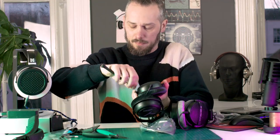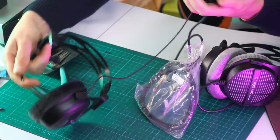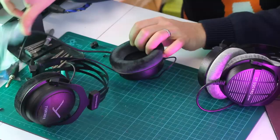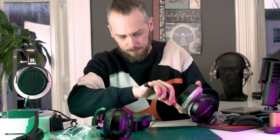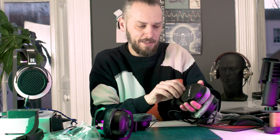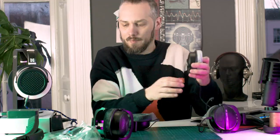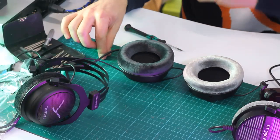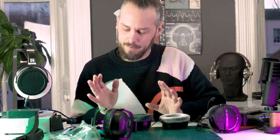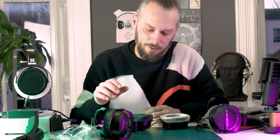Let's get one of the earcups off and have a look at the differences inside. Like the 990s, it's just one T6 screw and you can get the earcup off. These are so easy to pull apart, which is a good thing. If you buy these gaming headsets, they're based on professional audio gear so they're going to be really easily serviceable. We've had several other gaming headsets — quite expensive ones from gaming manufacturers — and it's just thousands of tiny screws and bits glued on.